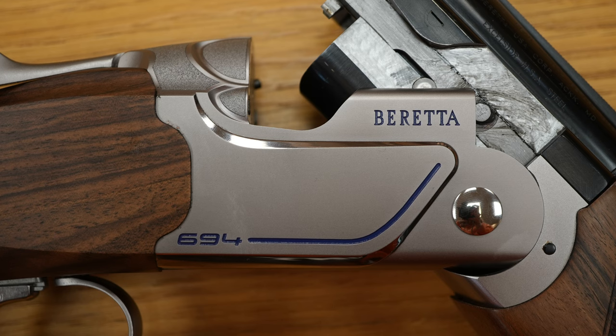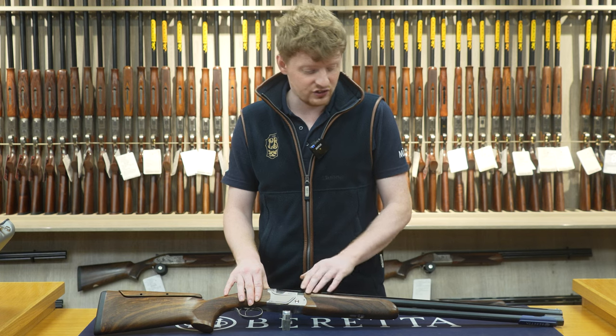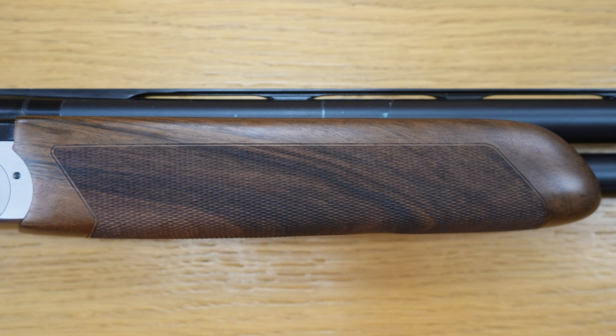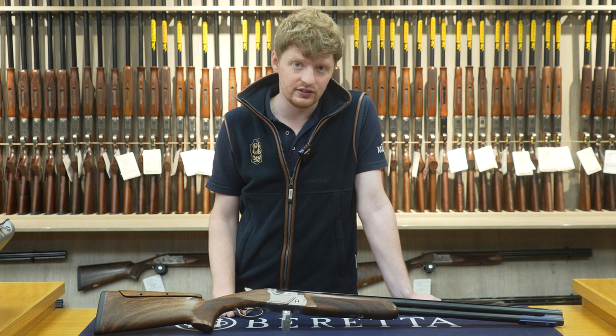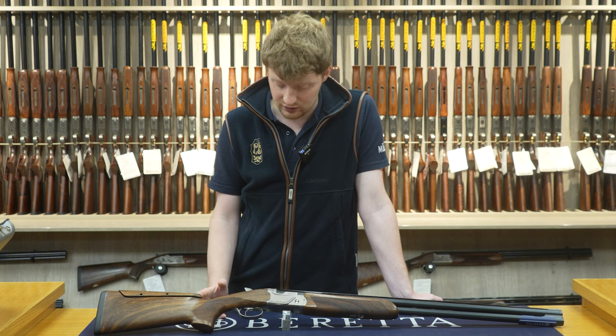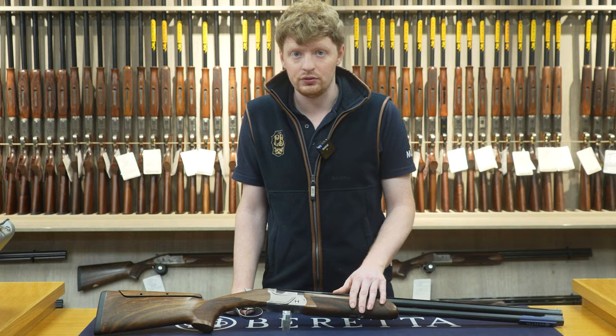Up to this point the main action is exactly the same as the Sporting, and the forend is the same as the Sporting too — the rounded forend. These can be swapped out for a slight beaver tail forend if needed or wanted; we can do that here, but as factory they come with a rounded forend.